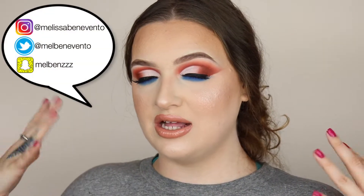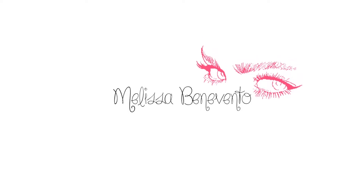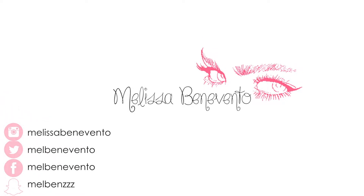Hey guys, welcome back to my channel! Today I'm playing around with blue and orange — I've seen so many looks on Instagram using that combination and I love it, so I decided to do my own. Please don't mind my t-shirt, messy hair, or voice because I'm feeling a little under the weather. I still wanted to film for you guys, so if you want to see how I created this look, keep watching. Make sure to hit that subscribe button and the bell notification so you're notified every time I upload!